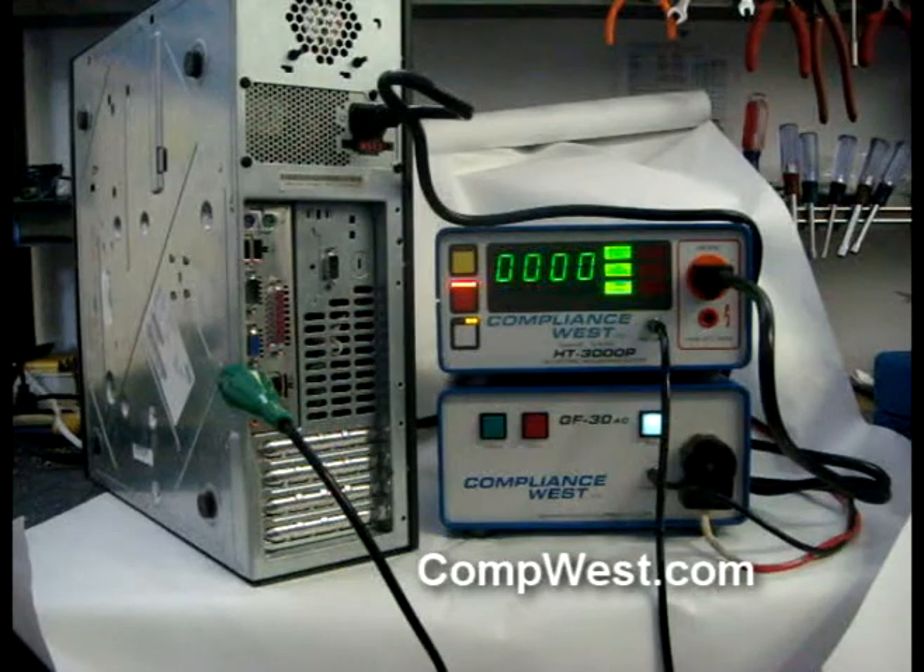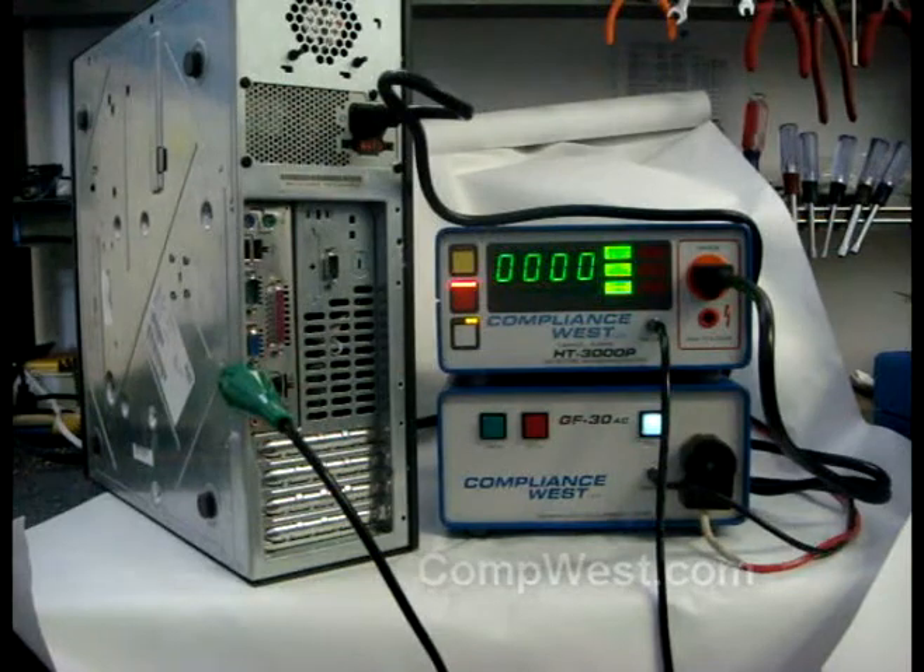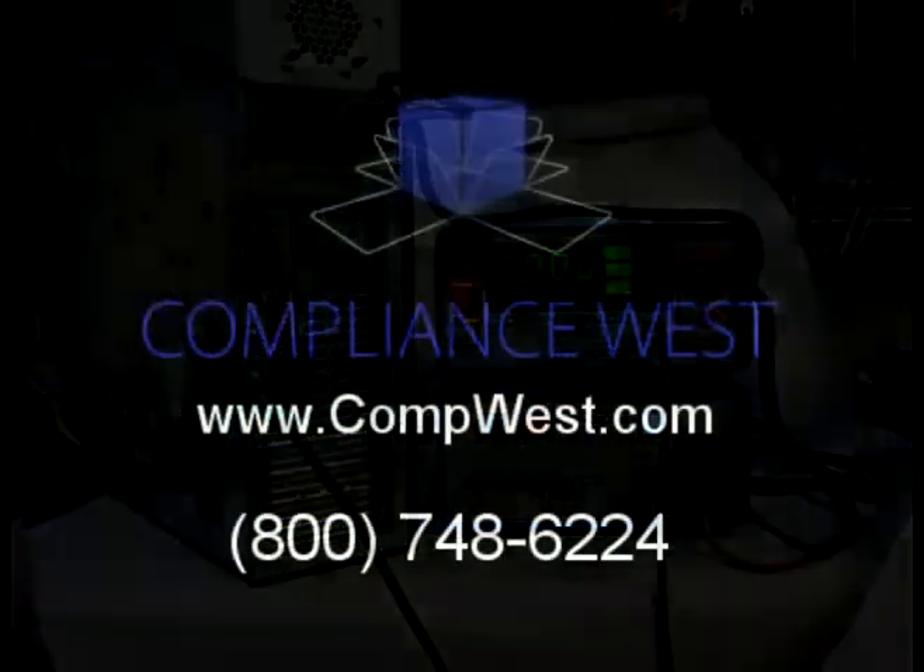For further information about TestLink or other Compliance West products, visit us at CompWest.com or give us a call at 800-748-6224.